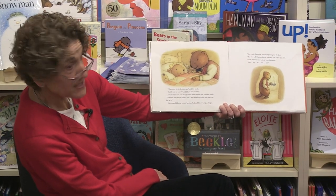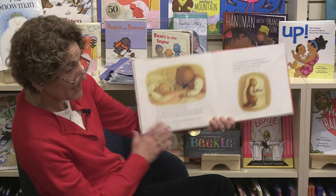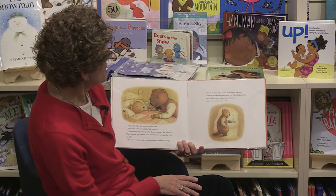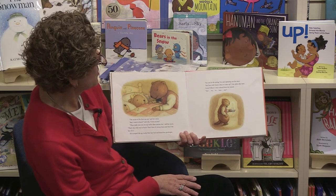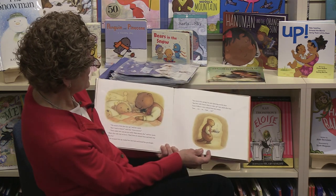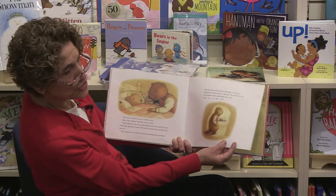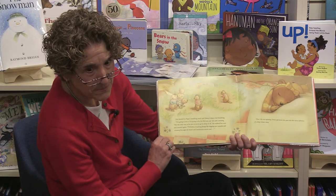'What secret?' said Lila. 'The secret of the first one up,' said her uncle. 'But I want to know — I love secrets!' 'Then make sure you're up earlier than anyone else,' said her uncle. 'That's the only way to know. That's how it's always been, and that's the fun of it.' He scooped Lila up, tucked her into bed, and kissed her goodnight. 'See you in the spring,' he said, tiptoeing out the door. 'But how will I know when to wake up?' Lila called. Uncle Wilbur's voice echoed down the tunnel: 'Just try to beat me.'